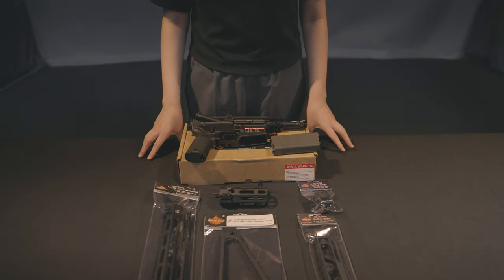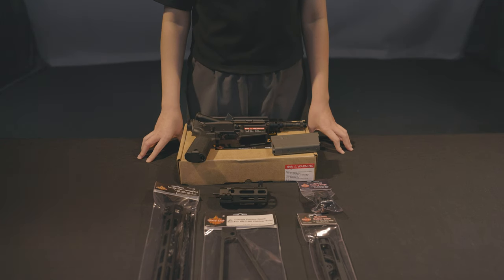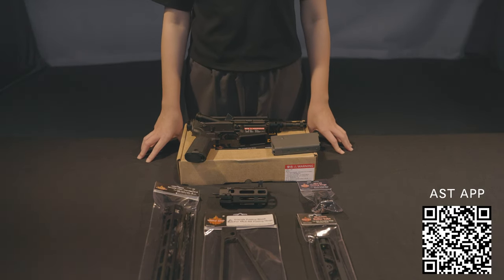That's our today's video. If you are interested in this pistol, you can buy it on our AST online shop or download our AST app. Thank you for watching.